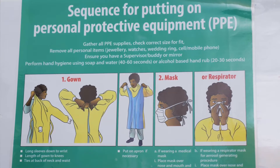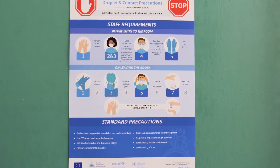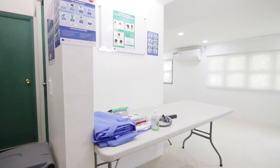Let's begin by following the chart on the sequence for putting on PPE and observing the isolation room signage on droplet and contact precautions. You should have an allocated area for putting on PPE before you enter the patient's room and before contact with the patient. Ensure you have a trained buddy or supervisor who will assist you with the procedures for putting on and removal of PPE, or use a mirror if this is not possible.